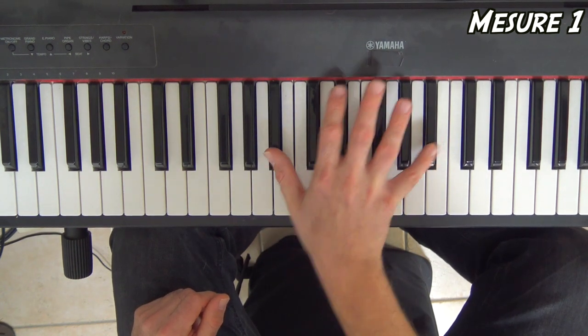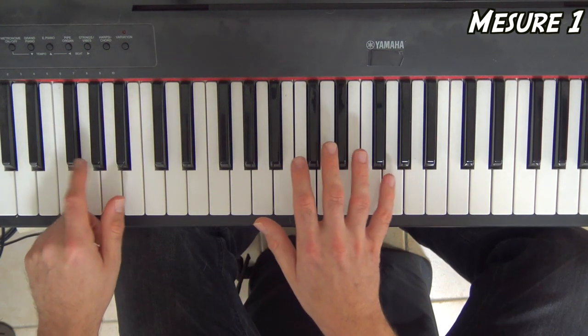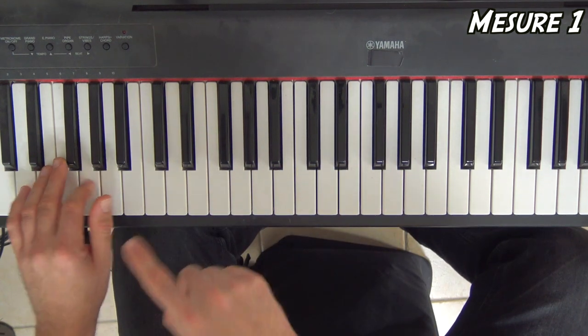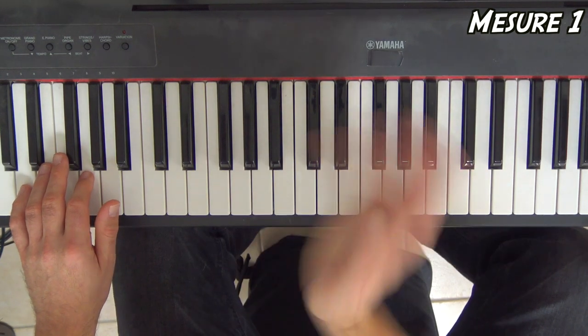Il n'y a que ça : si bémol, sol, fa, sol. La main gauche va jouer la note sol. Et comme on a dit qu'elle faisait les temps, elle va faire quatre noires d'affilée : 1, 2, 3, 4. Normalement il faudrait rajouter un petit truc en plus à la fin du 4, mais ça, on verra après.